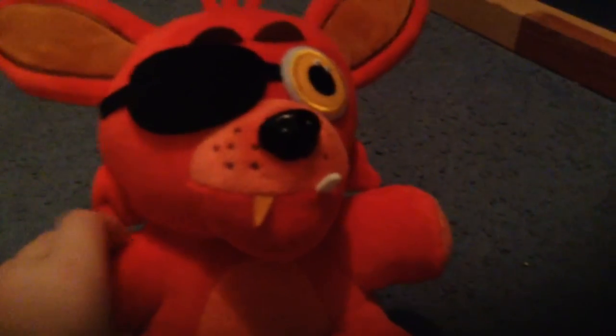So guys, I think that's all the Foxy features. Smash that like button and subscribe button in the face. I'll see you in the next video. Bye, bye old matey.